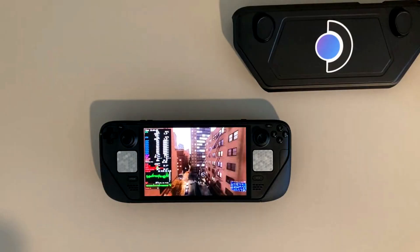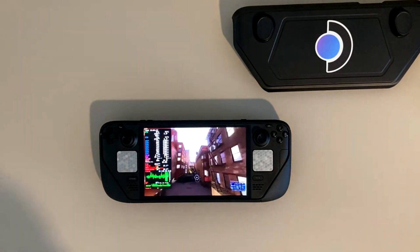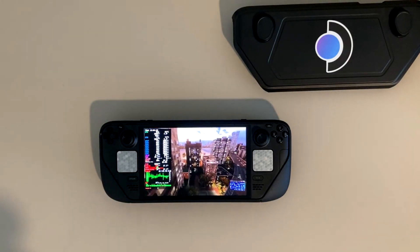I'm running it with HDR enabled, and I'm going to share exactly my perfect settings for Marvel's Spider-Man 2 on the Steam Deck OLED that I found after hours and hours and days of research.